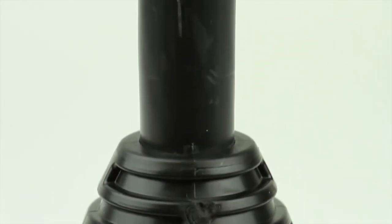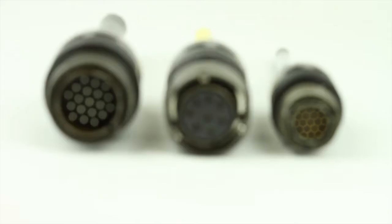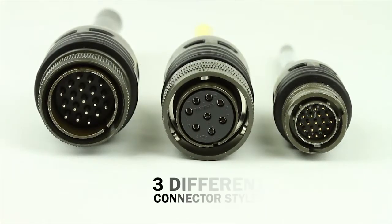Here at Turck, we know that no two applications are alike. That's why we offer three different connector styles of our overmolded Mil-Spec cord sets.